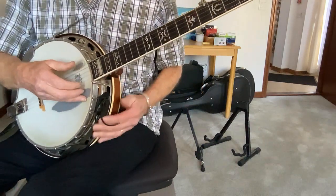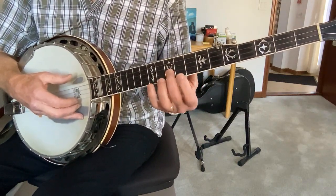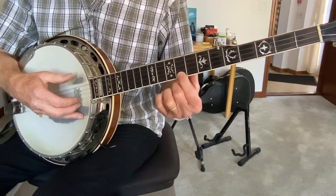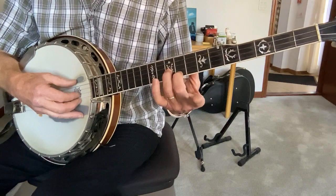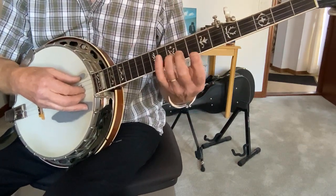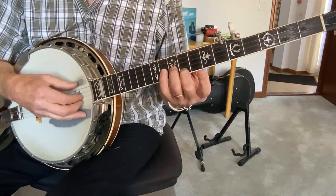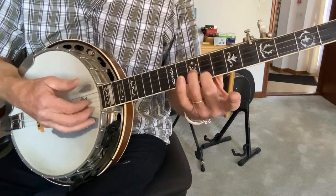And with the left hand, you've got this position. You're on the 10th fret of the 2nd string, 9th fret of the 1st string. I'm using my middle two fingers — ring finger on the 2nd string, middle finger on the 1st string. So we combine it with that pick and we get...